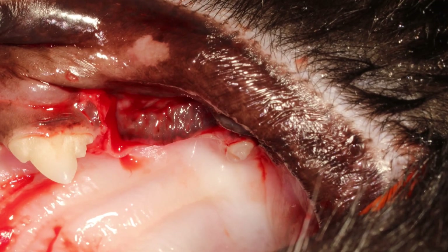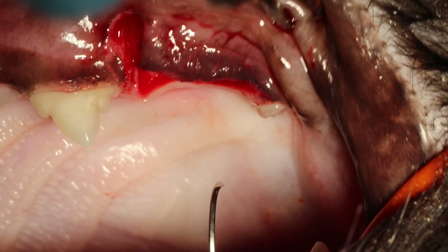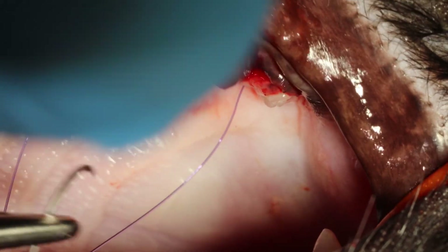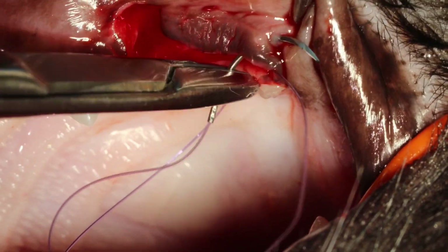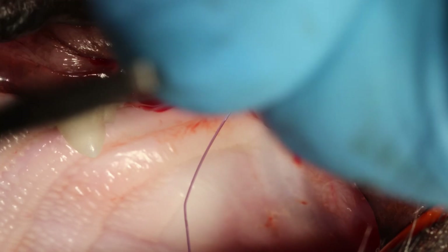Now I'm pulling it down — yes, the tension has been relieved and I'm quite happy with that. I will start to suture, always suturing from caudal to rostral. I'm using simple interrupted sutures with monocryl 5-0 on a P3 reverse cutting needle.